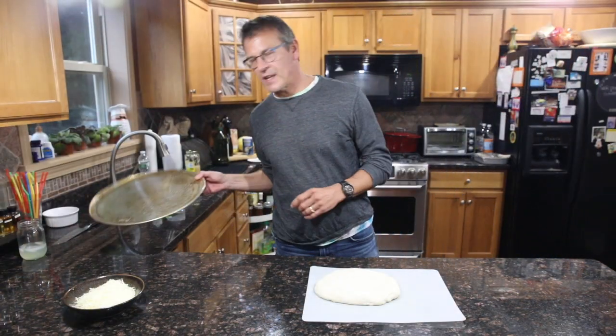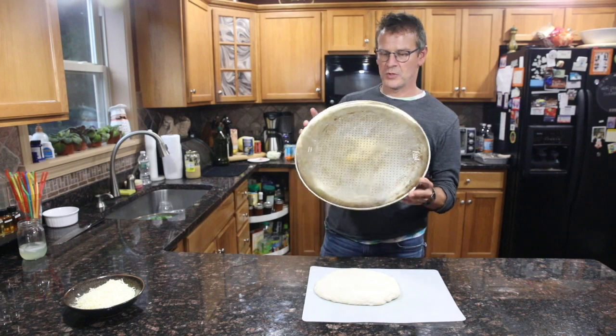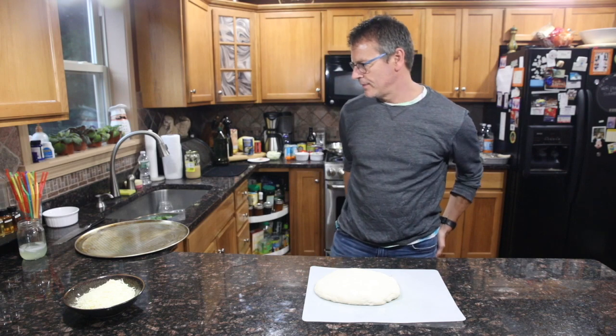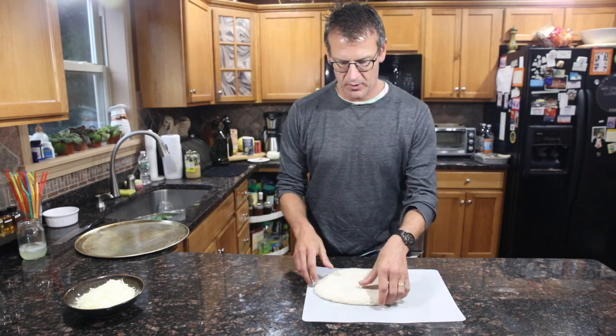Alright, we're going to get our dough onto the pan. First I put a little grease — I usually use coconut oil or a little shortening. Just a very fine layer of grease on the pan so that the pizza dough doesn't stick.